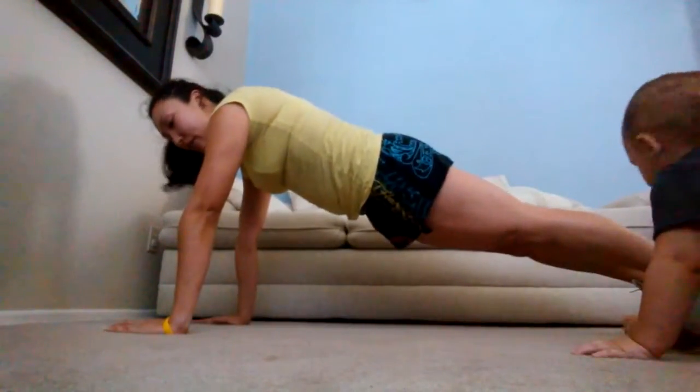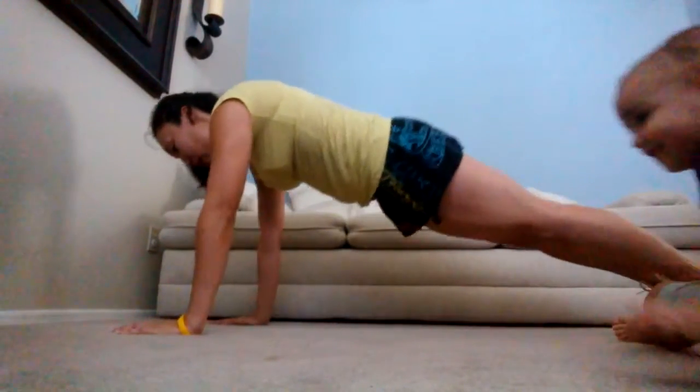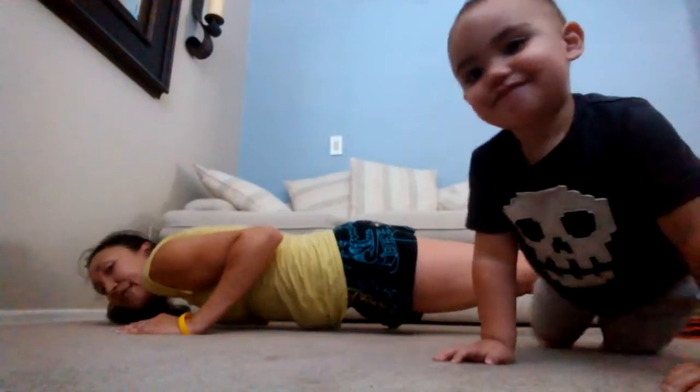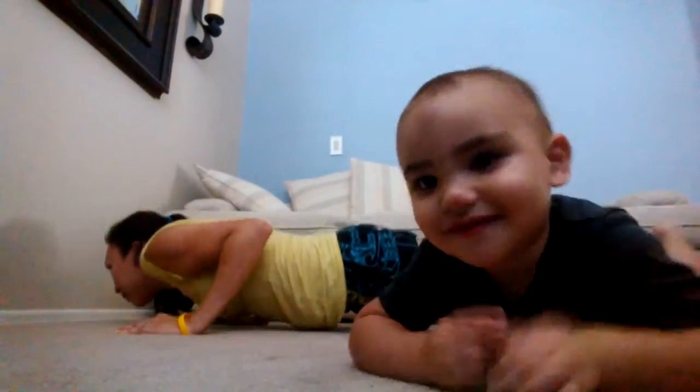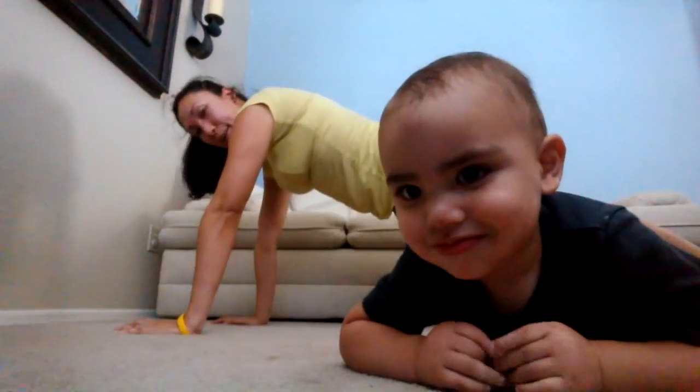So here we go. You're going to start in plank position. Then you're going to go down to your tricep push-up — all the way down, hovering. And you're just going to pulse. Then come back up.